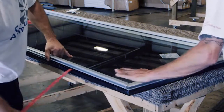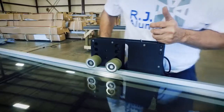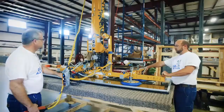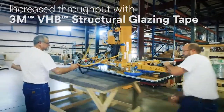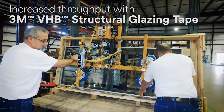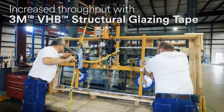What I like from a manager standpoint is the fact that we can perform the 3M tape adhesion and we can crate it up immediately. Versus the caulk, you have to wait 24 hours for it to fully cure. So we're able to come in a day, do however many units we need to do with the 3M VHB tape and immediately crate that up, so the following day we have tables and assembly lines available.